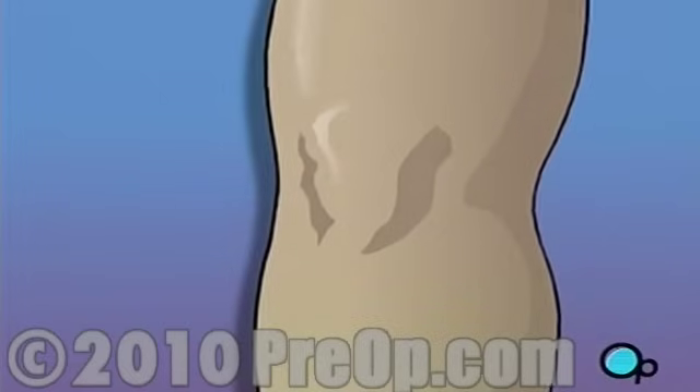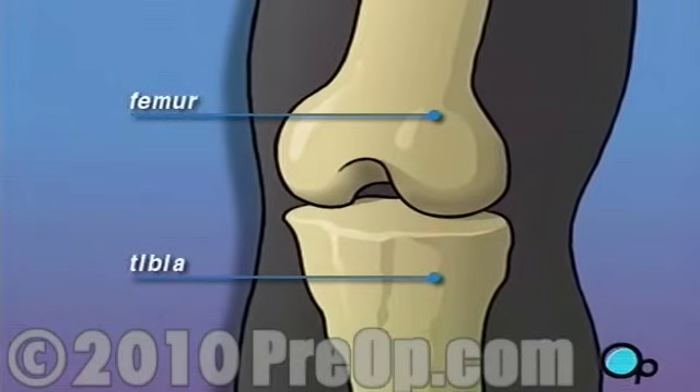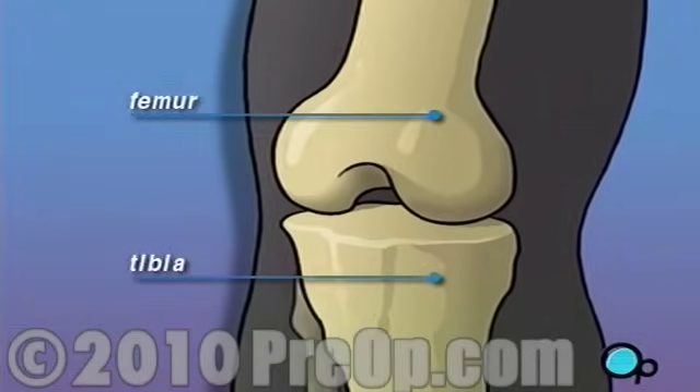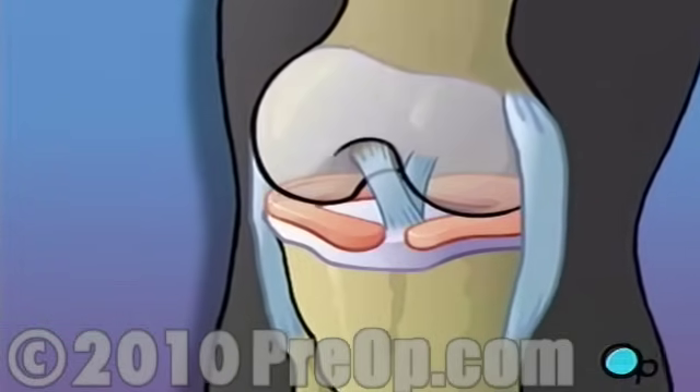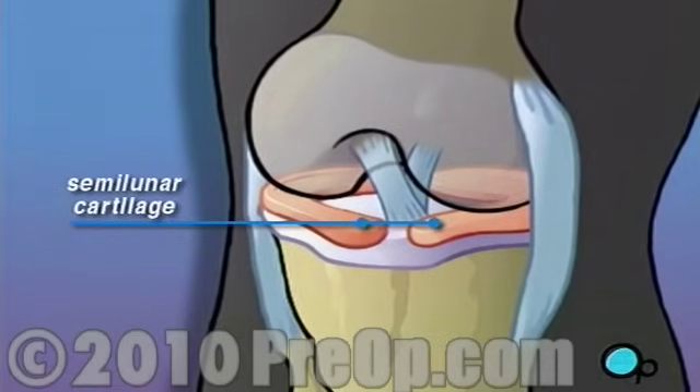Let's take a look at the way the knee is put together. The femur or thigh bone meets the tibia to create a flexible joint called the knee. Helping to stabilize the knee are flexible bands of tissue called ligaments. Protecting the bony surfaces that rub together are pads of tissue called cartilage.